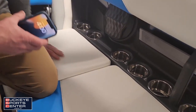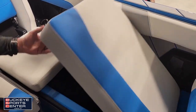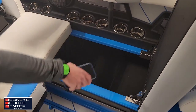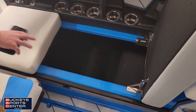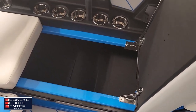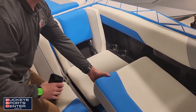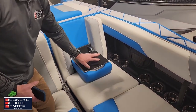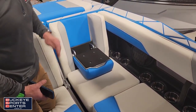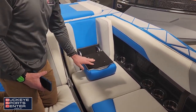Easy access to storage — you can see it's finished off down there, and below that is going to be some ballast tanks. There's also a nice easy flip-down seat to be able to get in and out of the boat without stepping on your upholstery.